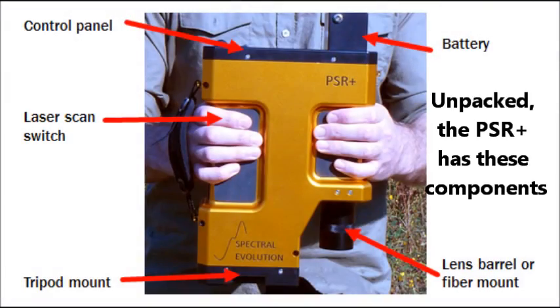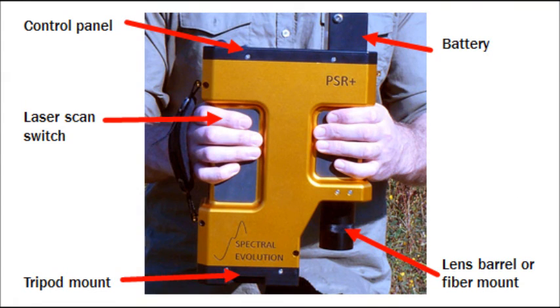The PSR Plus features an LCD display and storage for up to 1,000 scans, a slide-in battery for field use, a direct attach lens or screw-in fiber optic cable attachment, a tripod mount, and a laser scan switch.